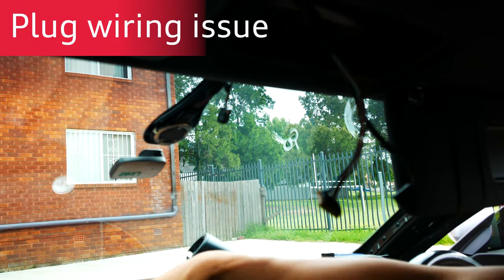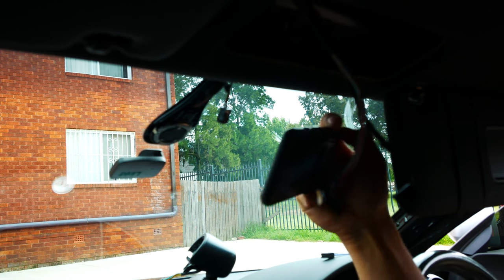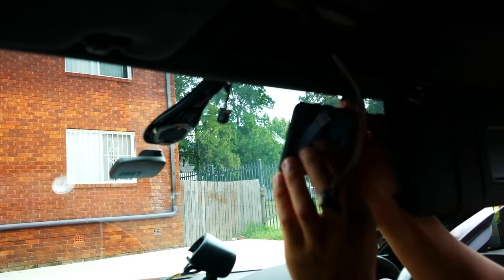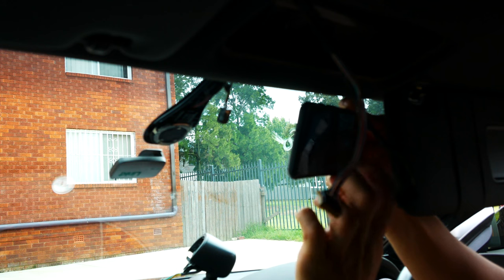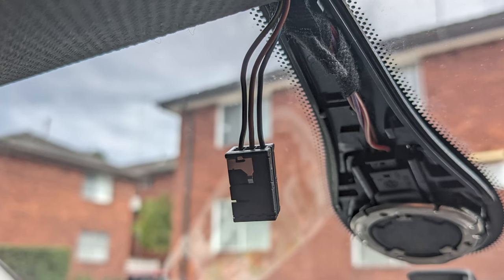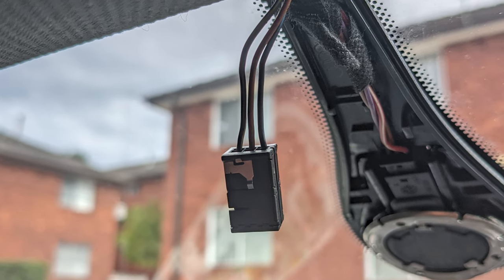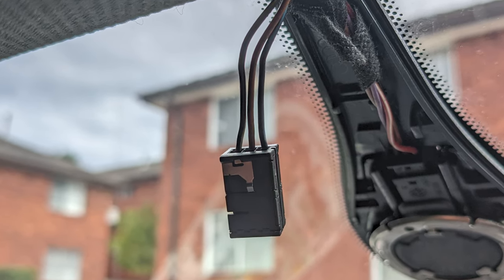I've come to a bit of a stumbling block where I was expecting more wires in this plug. I'll take a picture so you can see — this is the six-pin plug and there are definitely only three wires coming out of it and not six. That's a bit unexpected, but that's fine.